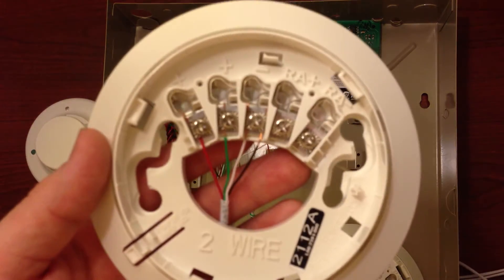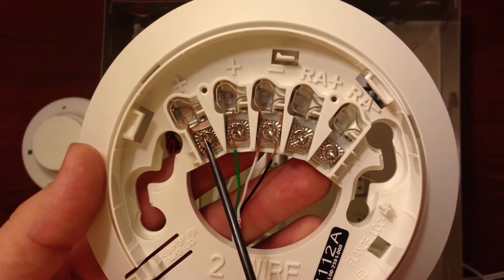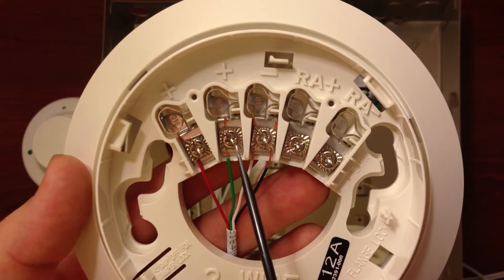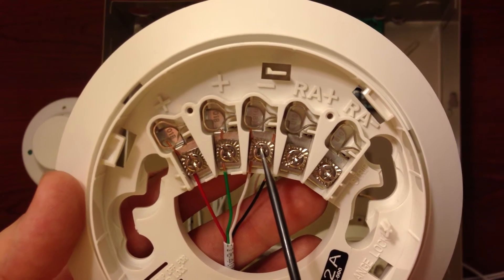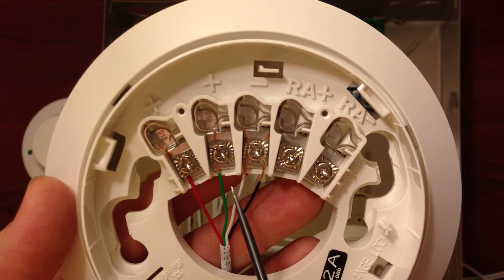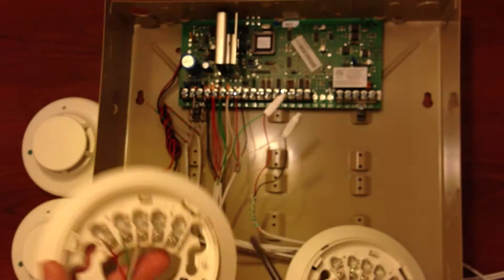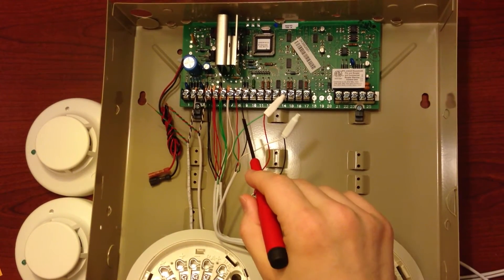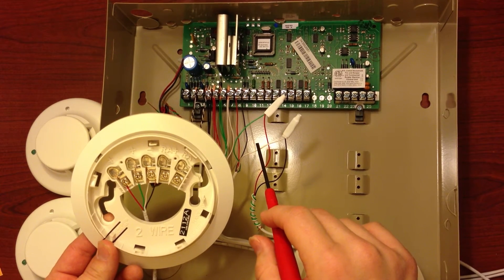Your first smoke detector in the line is going to look like this. Terminal 1 is the positive N, and terminal 3 is the negative N. To run the power on the outgoing feed, the positive out is terminal 2 and negative out is terminal 3. We'll utilize these two wires, your green and yellow, to run those back to the box, and then splice in the wire from the next smoke detector. The green wire was your positive out, and the white is your negative out from your first smoke detector.